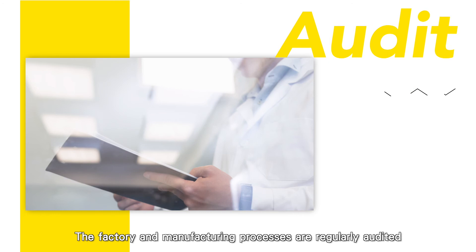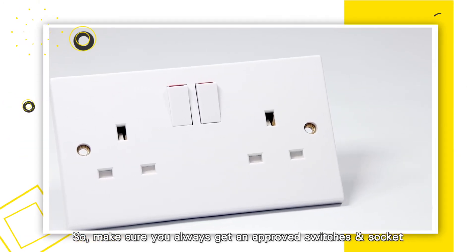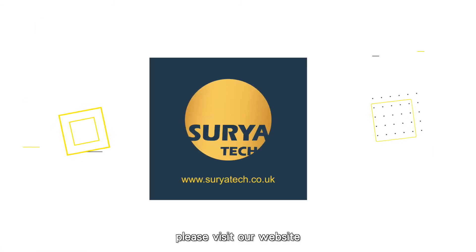The factory and manufacturing processes are regularly audited as part of the Aster Approval to ensure consistent manufacture. So, make sure you always get an approved switch and socket. To find Aster Approved Switches and Sockets, please visit our website.